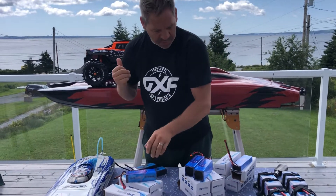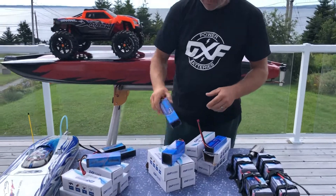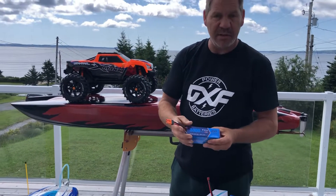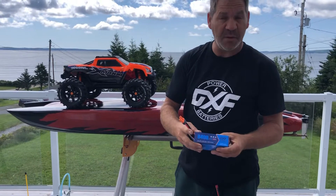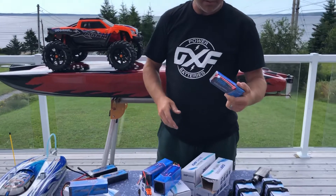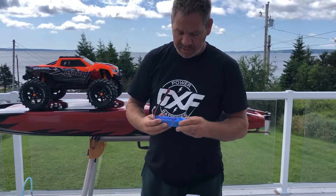I need some new ones for the X-Maxx. I actually just got these ready for the new Pro Boat — the 8,400mAh, 120C to 240C. I can't wait. And I got some 2-cells, because I always need 2-cells, and they're 100C.